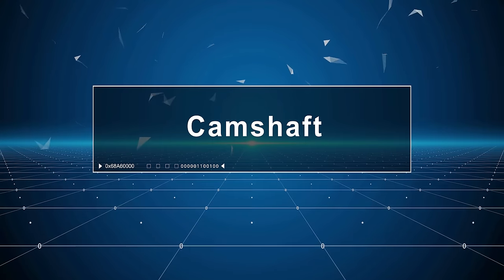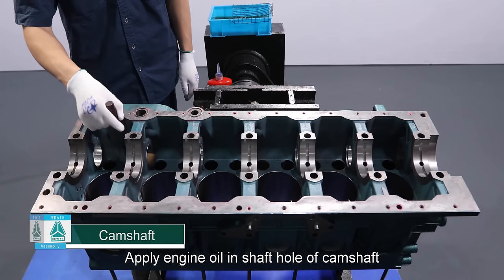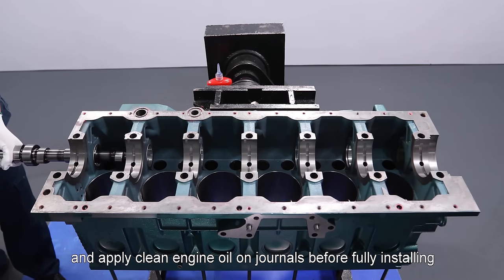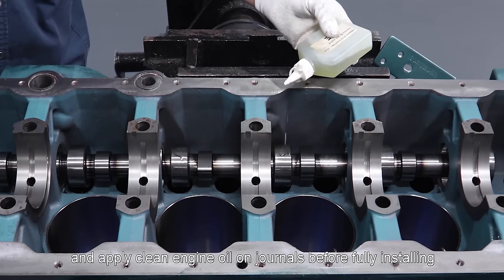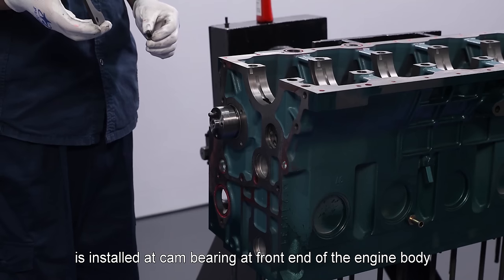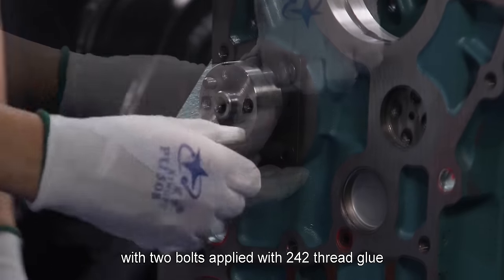Camshaft: Apply engine oil in the shaft hole of the camshaft. Clean the camshaft and install it into the engine body, applying clean engine oil on journals before fully installing. The camshaft thrust plate is installed at the cam bearing at the front end of the engine body with two bolts applied with 242 thread glue.